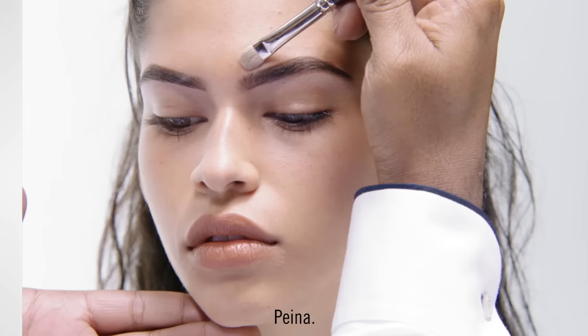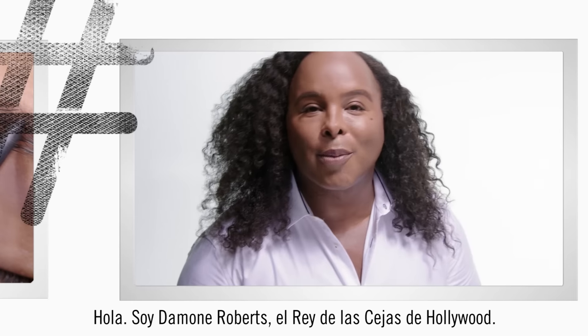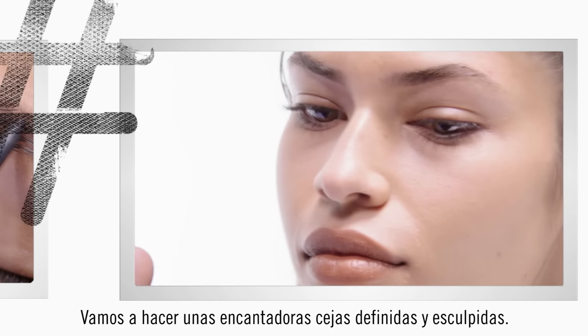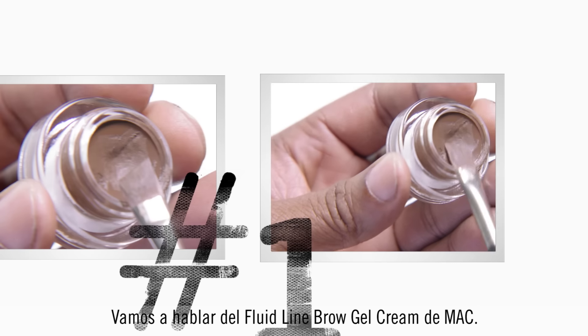Line Define Sculpt Brush. Hi, I'm Damone Roberts, Hollywood's Eyebrow King. We're going to do a lovely, defined, sculpted brow. We're going to talk about the Fluid Line Brow Gel Cream by MAC.